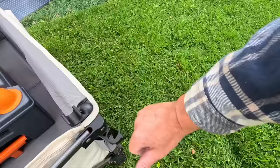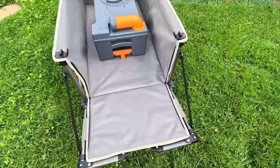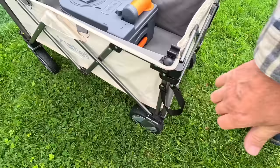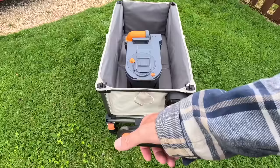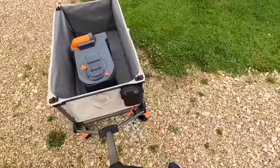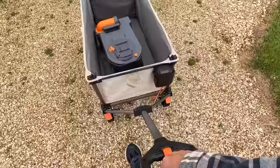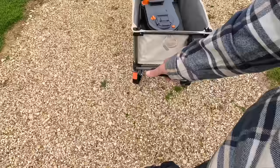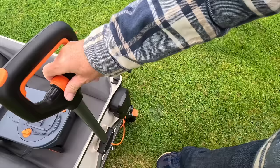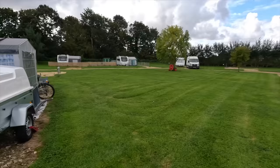I'm going to put the toilet cassette in now. I've just found another little feature — if you undo these clips it looks like you can zip this up as well. Just clips in at the sides — loving this! Let's take it down and see how we get on on the gravel. You can see it is quite noisy, but it's going very well on the gravel. I've seen people using these on the beach as well — I don't know if it works well on sand, I can't test that — but so far so good on gravel and grass.